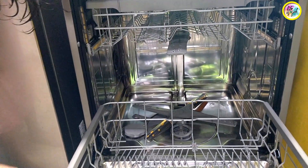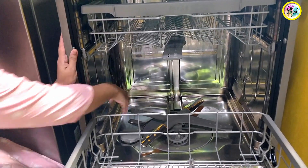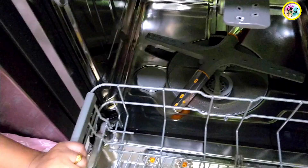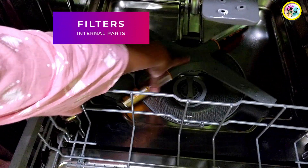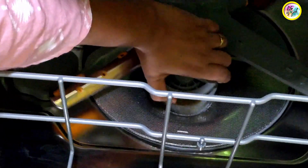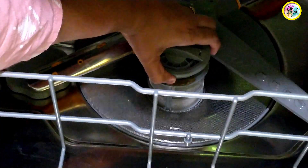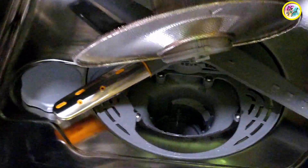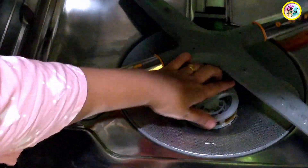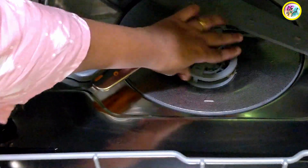There are two water spray arms — one above and one below. Here is the salt container where you have to add salt. We have to clean the filter regularly, after every two to three days. Clean it well.